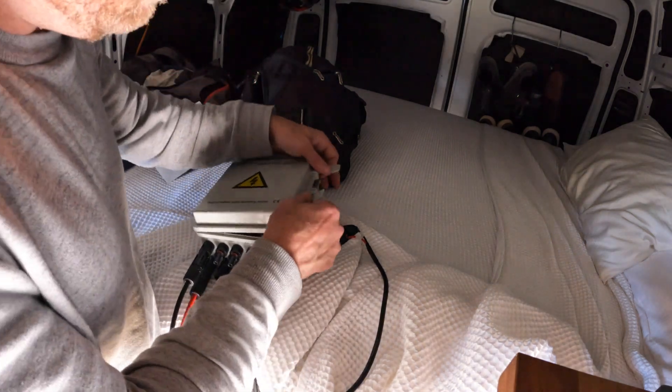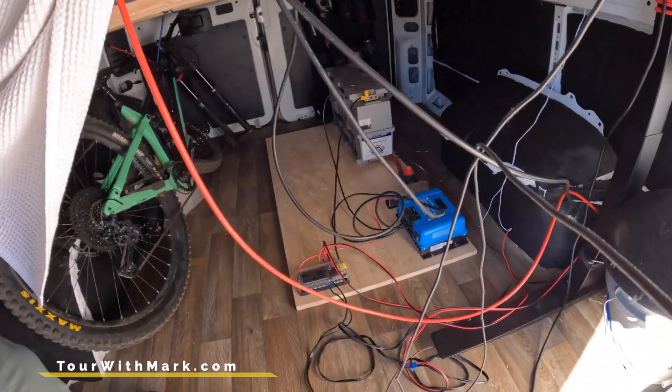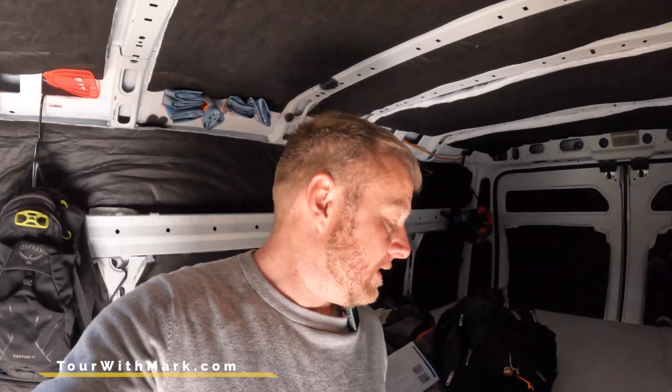There we go — we are rocking and rolling! I'm pretty happy with the progress so far. I know it looks like a mess down here, but it's all bolted in and tidied up. When I'm done for the day I tidy it up and it looks pretty good. Anyway, I just wanted to do a quick video on a little bit of progress.